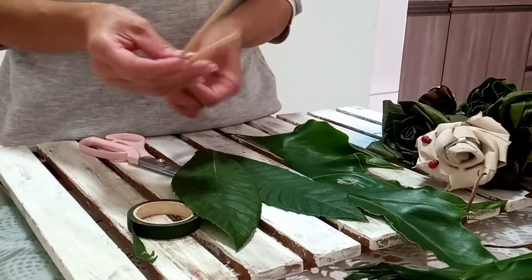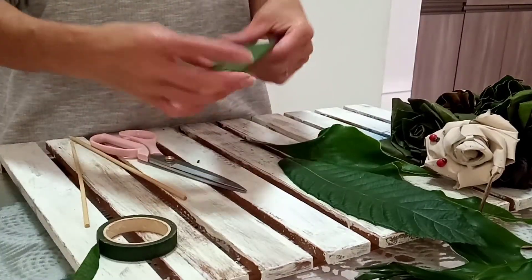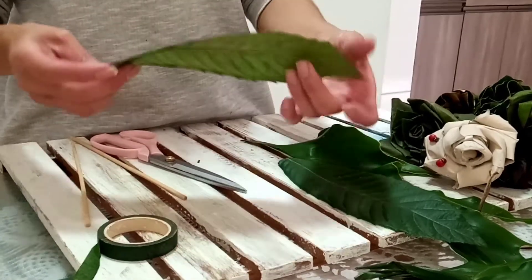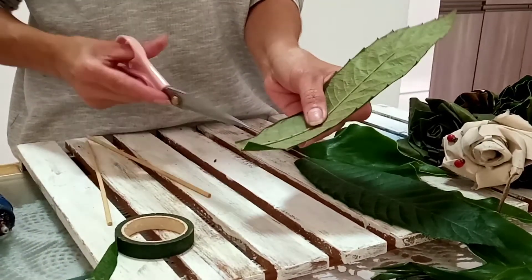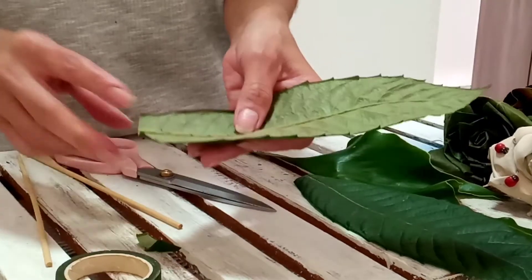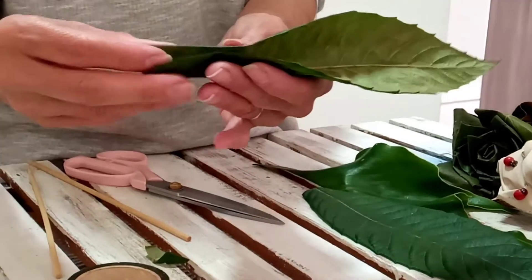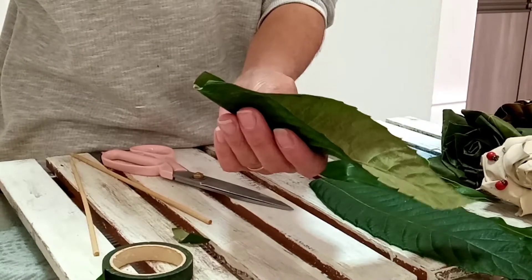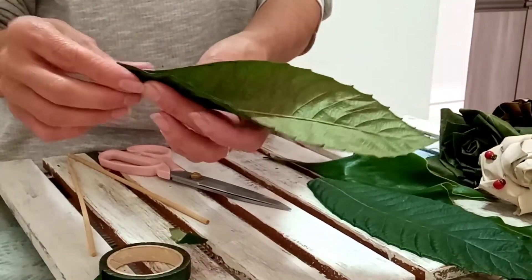As folhas que eu costumo trabalhar são esse tipo aqui: Dracena. O que eu fiz nessa folha? Eu recolhi ela na segunda-feira — hoje é quinta. Eu deixei ela um pouquinho pra baixo, assim, como se fosse pra secagem, porque ela tem que estar maleável pra vocês trabalharem. Se ela tiver muito nova vai quebrar; se tiver muito seca vai partir e não vai fazer a flor.